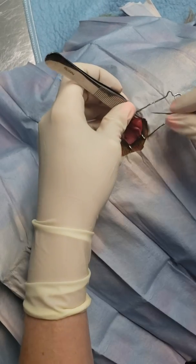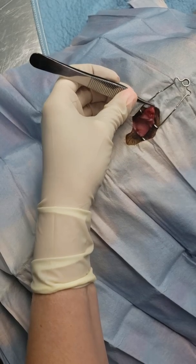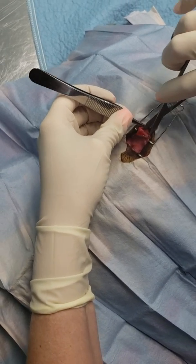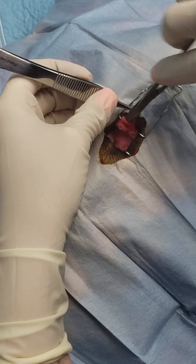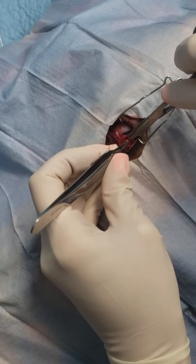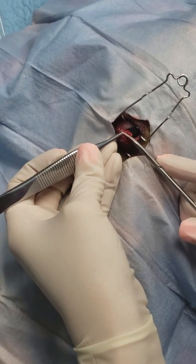And then we do that on the other side as well, again bluntly dissecting so that you can get your pocket. I'm just going to trim a little bit of that cartilage that's poking up.